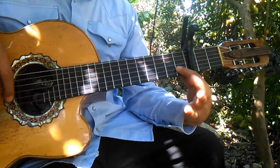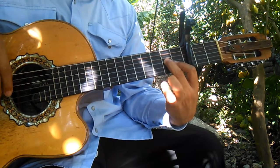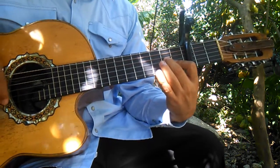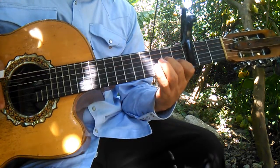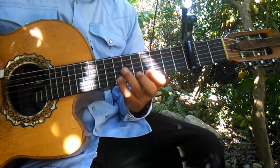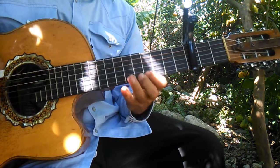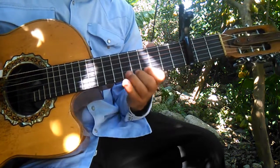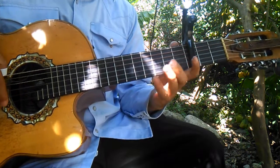Después hacemos en el primer traste y tercer traste de la segunda. Tocamos la tercera en el segundo traste, y bajamos tocando en el primer traste de la segunda, y la primera al aire. Luego tocamos en el quinto traste de la primera, cuarto traste de la primera y séptimo traste. Quinto traste, cuarto traste de la primera y séptimo traste. Séptimo traste y regresamos al quinto, y luego la soltamos, la primera.